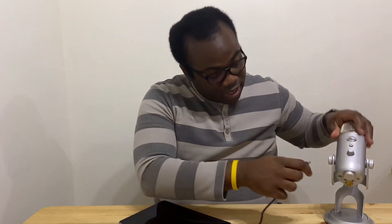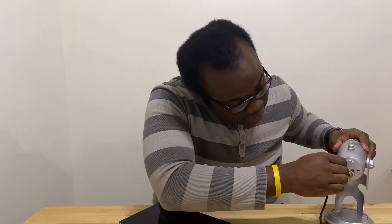So first step: plug the lightning port of the adapter into the bottom of the iPad — like so. Then take the USB cable that came with the Blue Yeti and plug that into the adapter, and at the other end with the smaller USB port, plug that into the bottom of the Blue Yeti. And as you can see, we've got power.